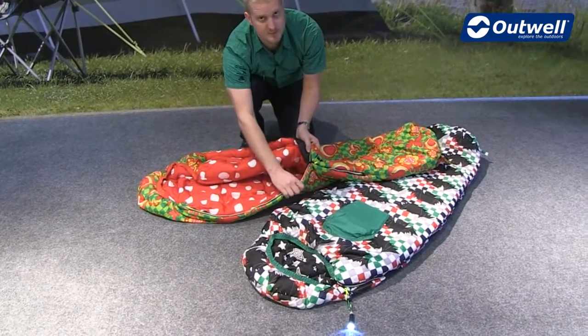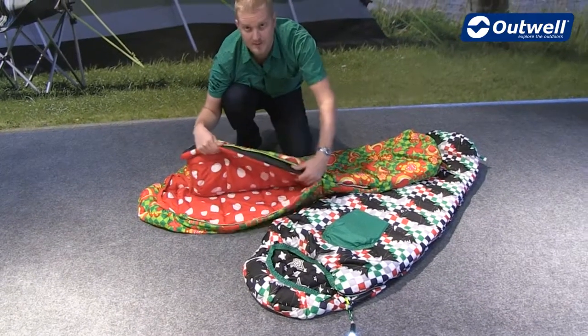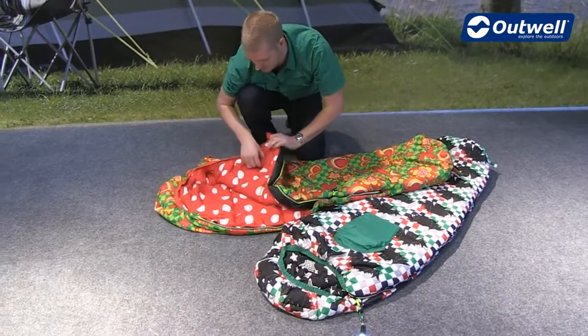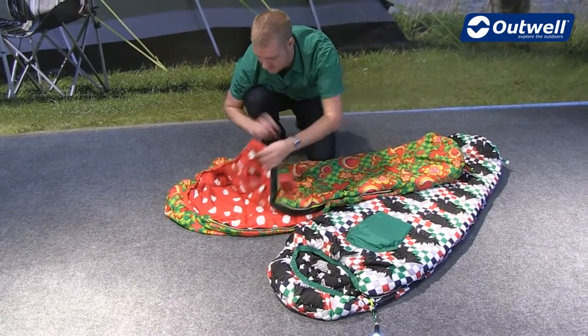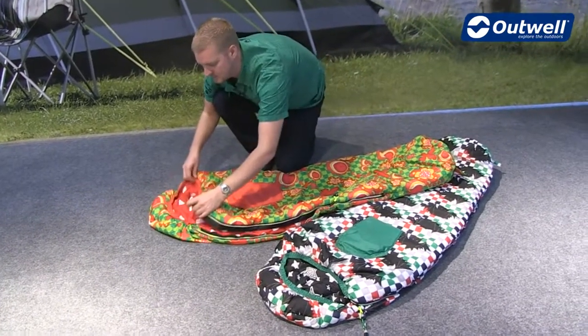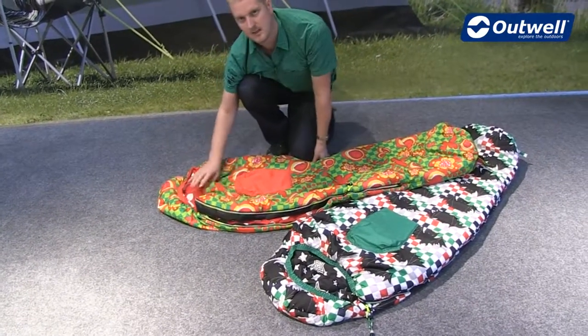We then have an auto lock feature on the zip itself to stop it from opening up during the night. We have a full length zip baffle to stop any drafts from coming in, and then at the top you'll also find that we have an internal pocket as well as that external pocket. The ridge hood has an elasticated finish at the top, again just to keep them nice and snug inside here.